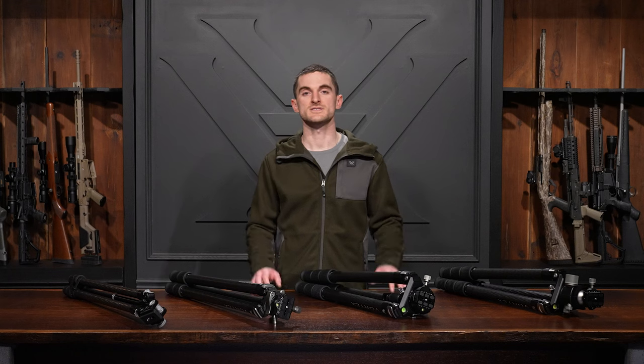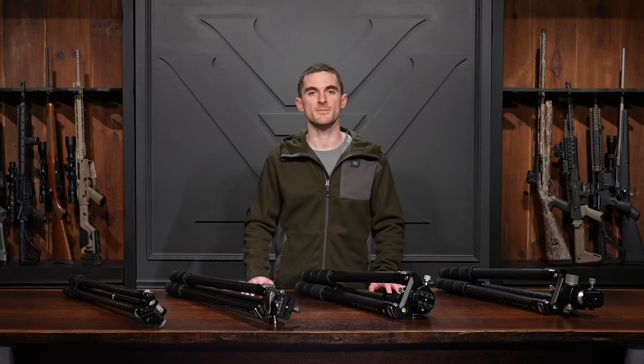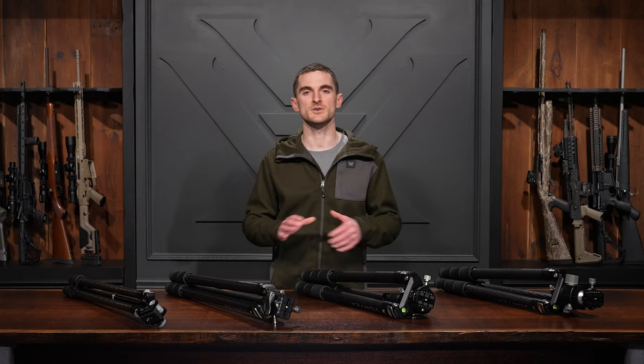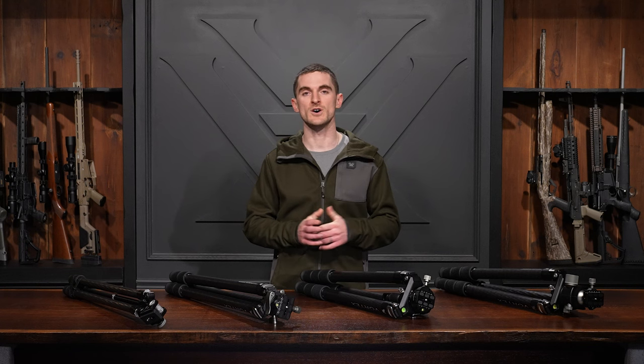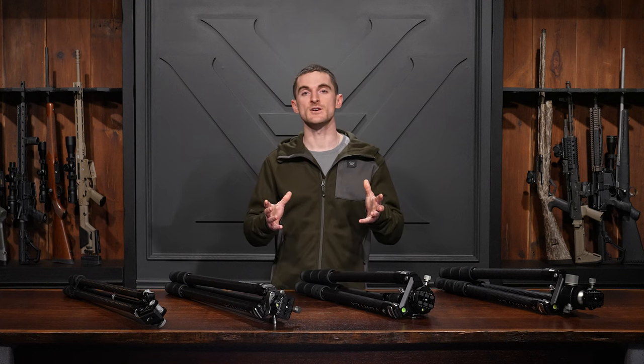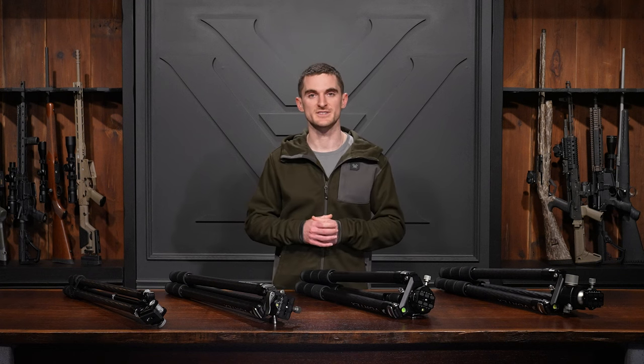Last but not least, all of these tripods are covered under our lifetime unlimited VIP warranty. That's a rundown on these different carbon tripods in the Vortex lineup. If you have any questions about any of these models or any of our products, let us know in the comments below or reach us via phone, email, or social media. Thanks for watching — we'll see you on the next one.